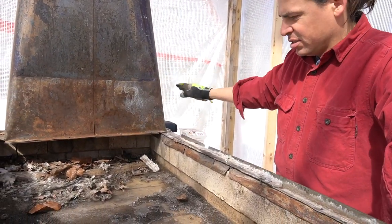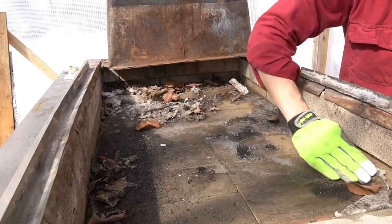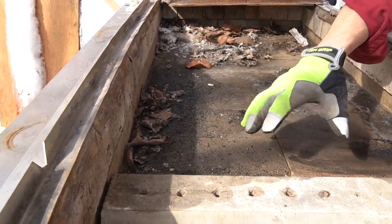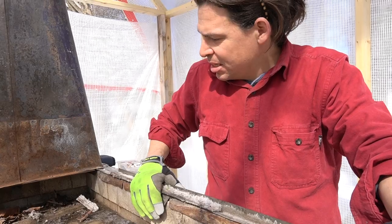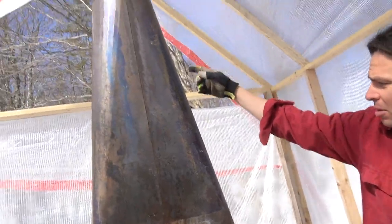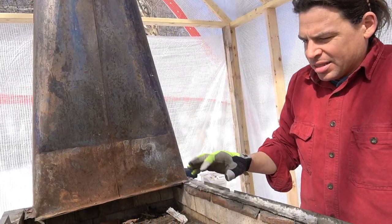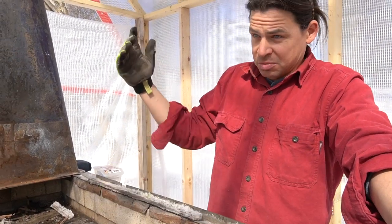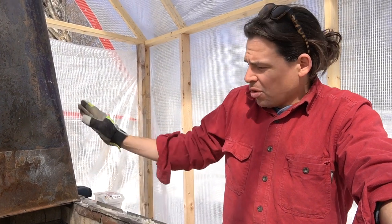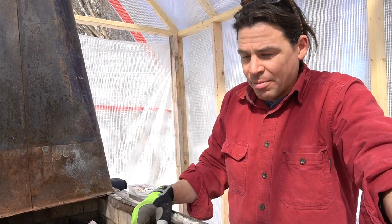Secondary combustion air gets brought in from the outside, run forward underneath these bricks, and fed into this manifold — which is why there are these holes for heat circulation. The benefit of that is it burns really, really cleanly. I have a thermocouple — a high-temperature probe — about five feet up in the stack, and I tend to cruise around 1,450 degrees. I'll reload at about 1,200 and it'll spike up to close to 1,600, which is an extraordinarily high stack temp.